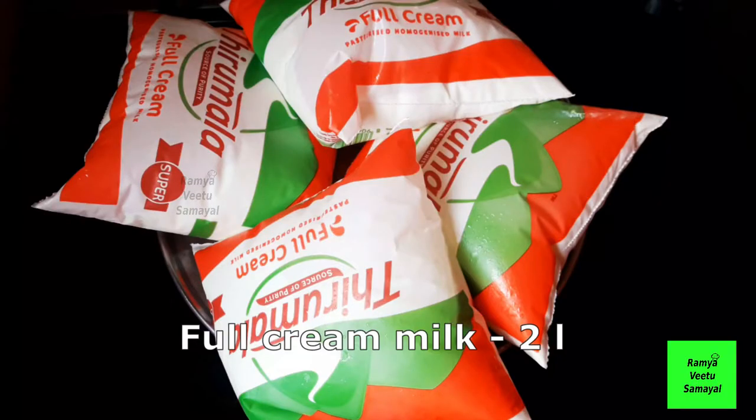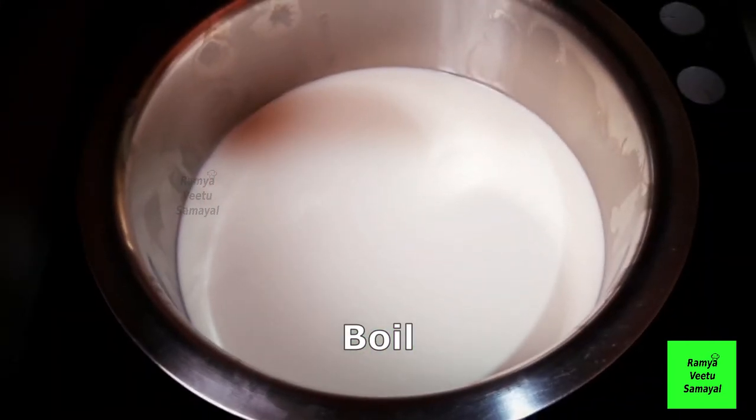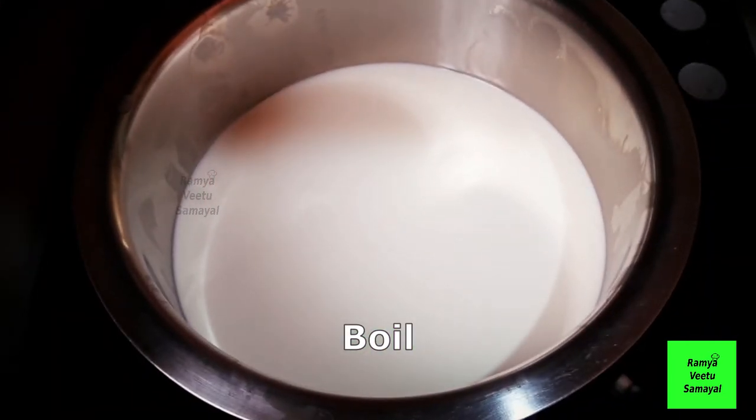I have 2 liters of full cream milk. I have a brand for you — if you have any brand, you can do it.